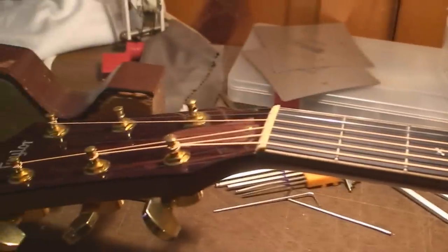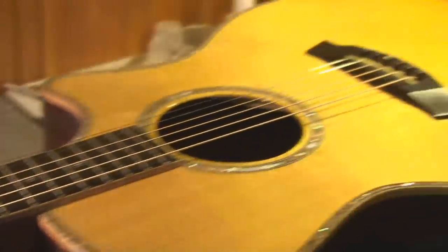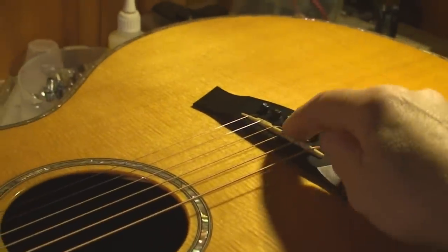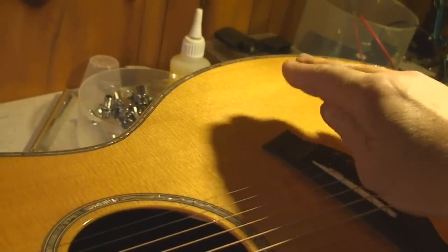The neck's twisted on this — it's got a bit of a warp. Maybe I can straighten it out and the action will come down a bit. The bridge saddle has already been shaved, especially on the treble side where there's this big deflection.